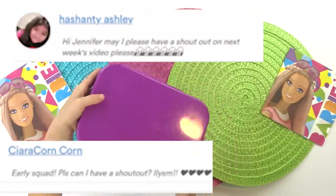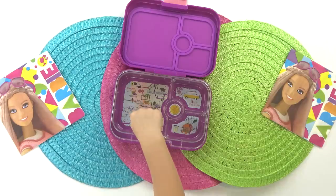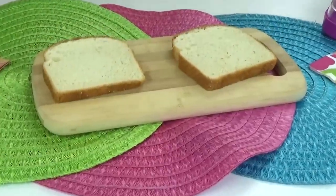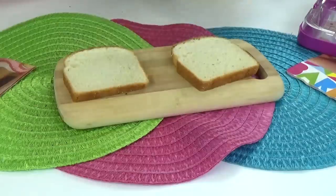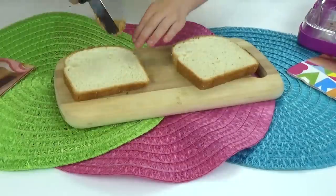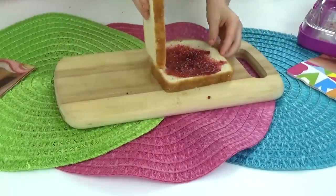This first lunch is gonna be made by Lily. For my lunch today, I'm gonna start by making a sandwich and put it right here in my lunch box. I'm gonna use two pieces of wheat bread, this whipped peanut butter — it is so good — and some raspberry jelly. I'm gonna spread the peanut butter on one side of the bread and the jelly on the other, and put them both together.